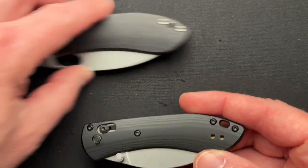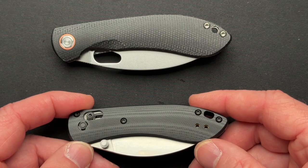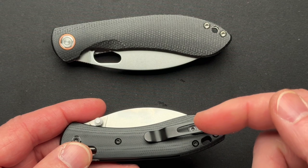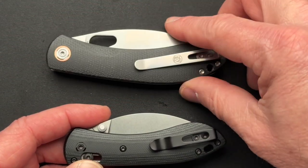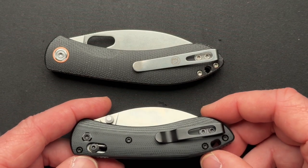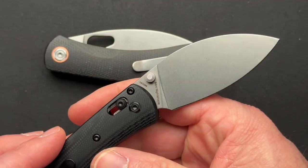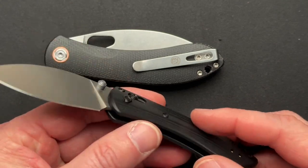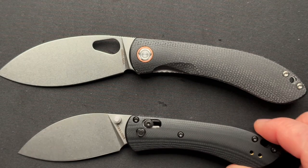First thing you're going to notice is the mini is a bar lock rather than a liner lock. It has a reversible pocket clip, which is a totally different style. They also changed the blade steel to 14C28N rather than Nitro-V on the full-size.